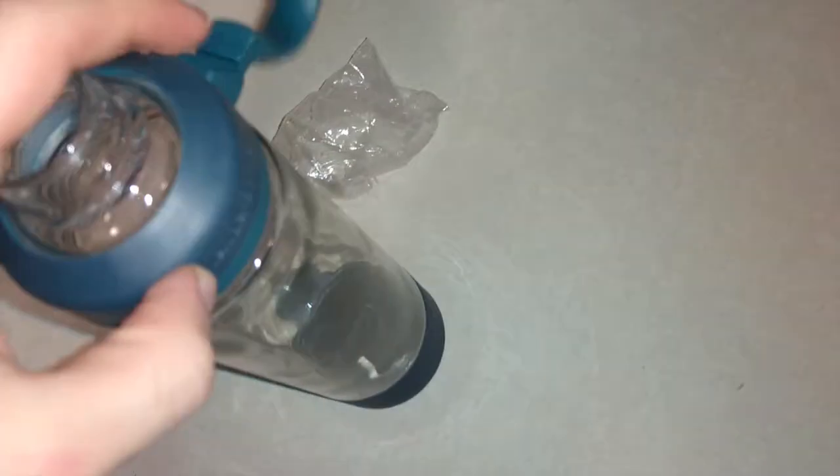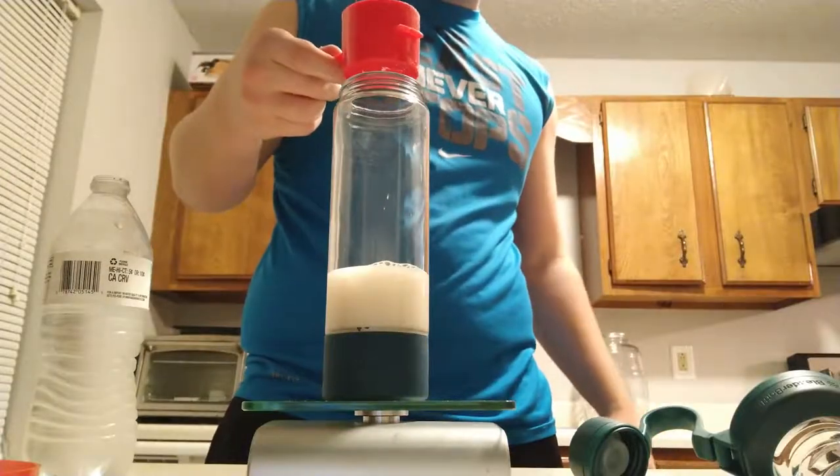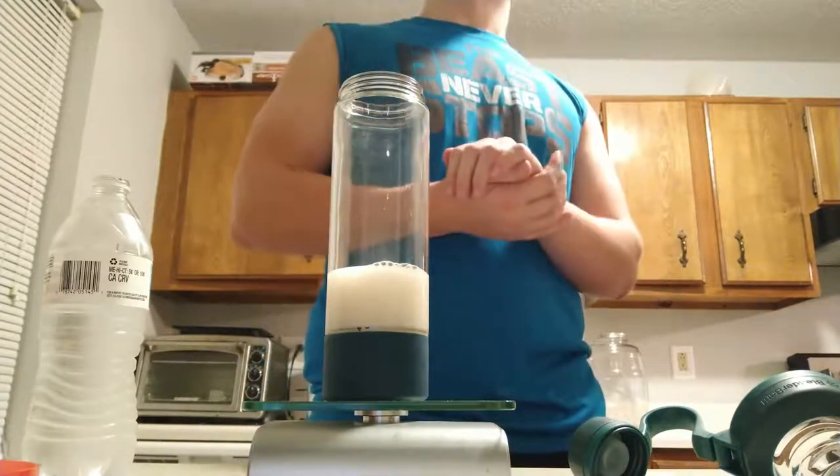The only thing I don't like is it sounds really bad. So I'm going to basically make myself a protein shake now. How am I going to get that in there? We found our first problem — the hole at the very top is not big enough for me to put my stuff in. So now I've got to get a funnel.